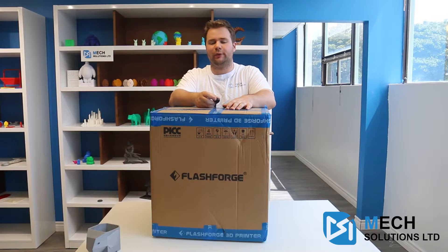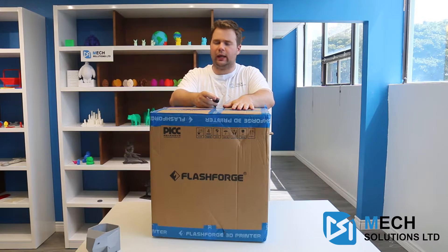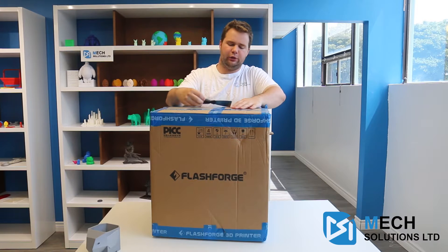Hi there, it's William from MechSolutions and today we're going to be looking at the Flash Forge Inventor 2, now available at MechEstore, and go through everything it can do.